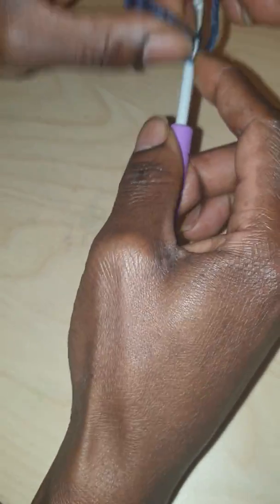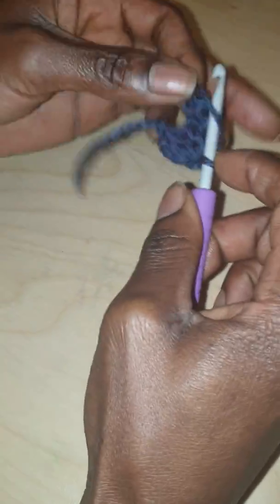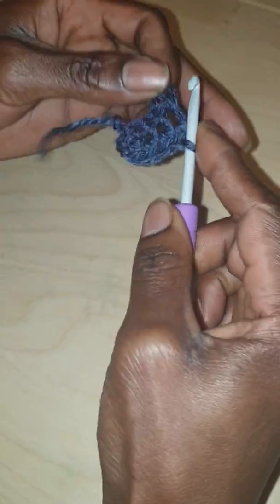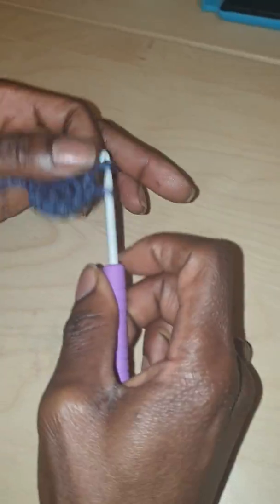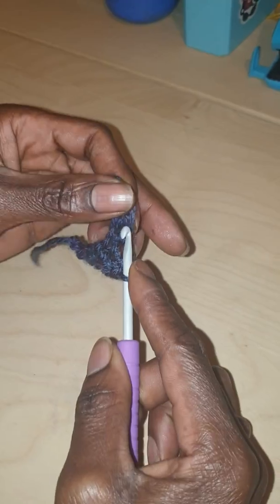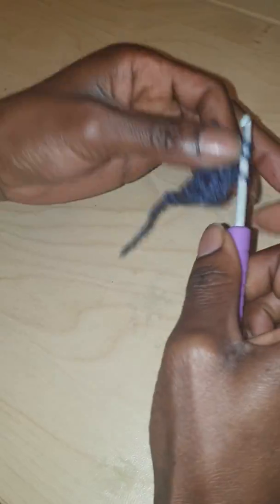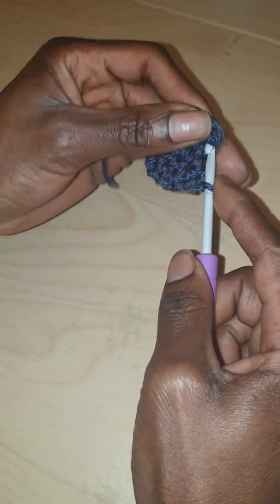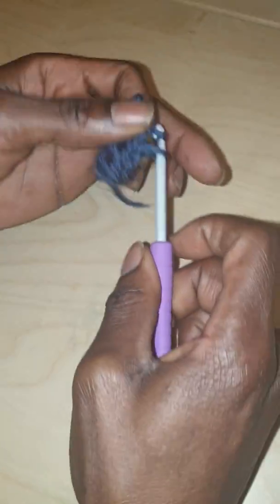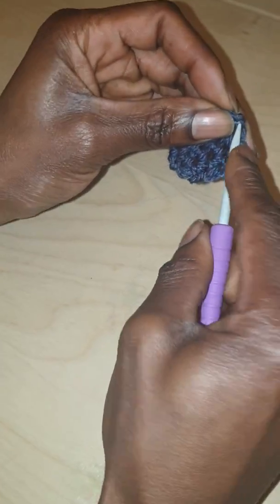That would be my first stitch, and then on to the next one. As you continue to do this — I'll do one last row — you'll realize that the work will be very straight on the edges, in comparison to when you do the chaining effect. This also works with other stitches, which I will show you in a minute.